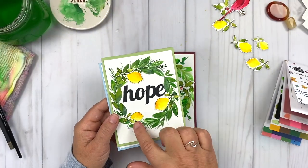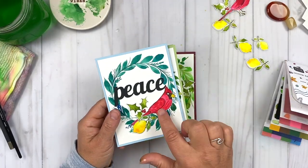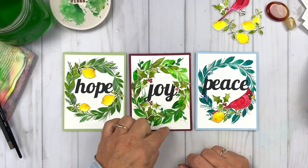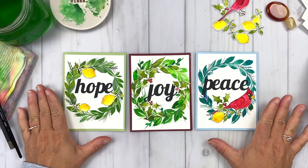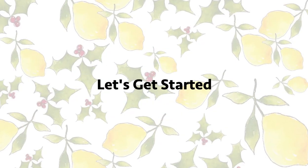I'll demystify and walk you through each technique step-by-step before we paint and create the final cards together. Watercolor is my favorite medium, and I know it can sometimes feel challenging to work with. I'm here to help you have more fun and experience joy with watercolor. May you find pause from the hustle, pure joy, and inspiration here.